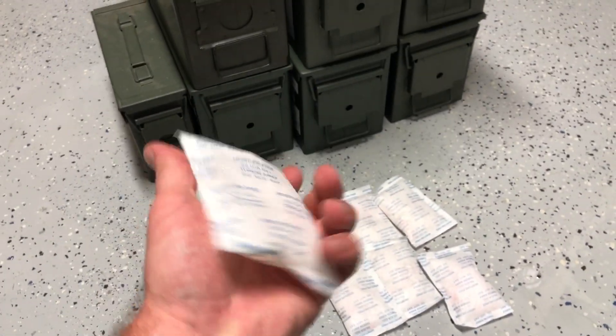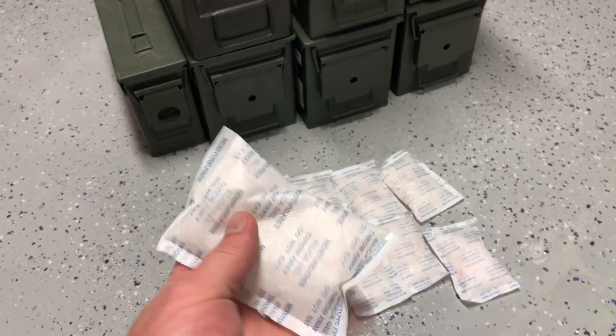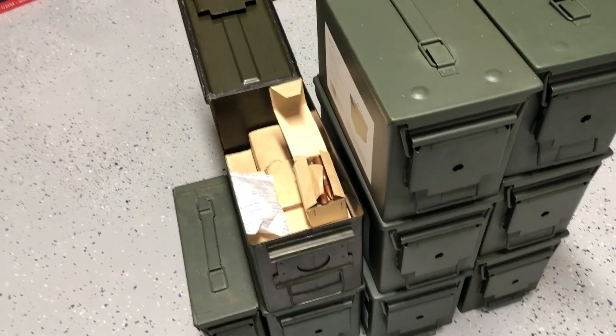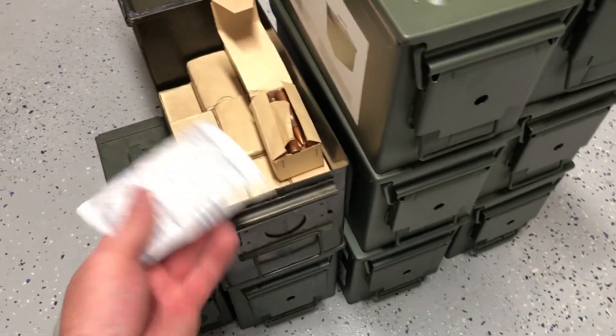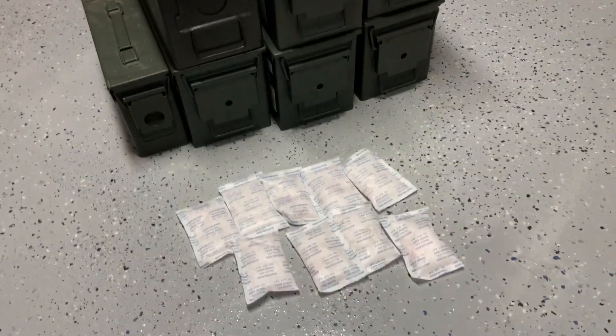I'm going to do just one hour. I don't live in a humid state so I don't really even need to do this, but it's just a precaution because ammo is expensive these days and you want to store it appropriately. So I'm going to do it anyway — let's get into it.